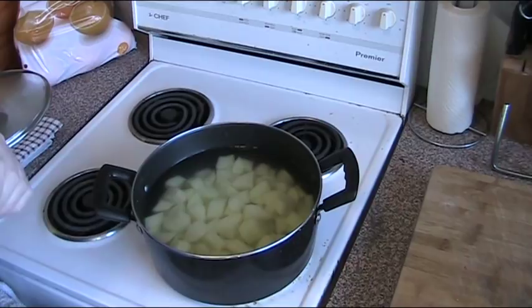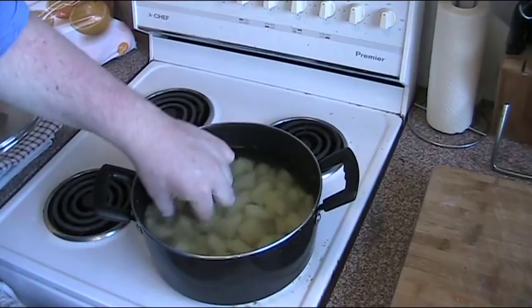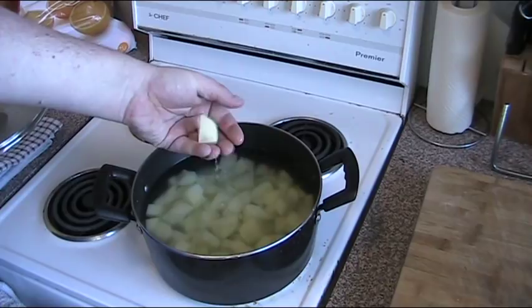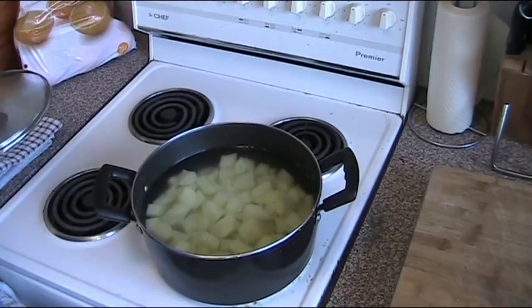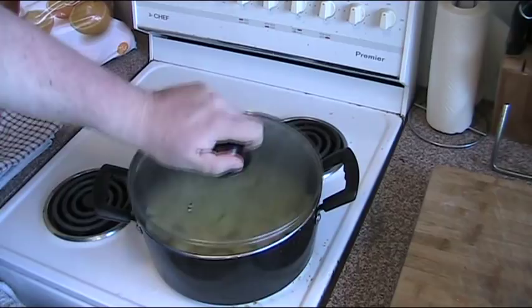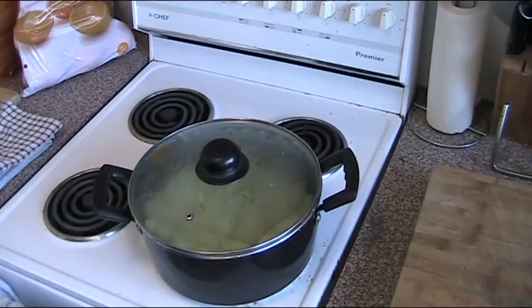I have peeled and chopped one kilo of potatoes. As you can see, it's a very small piece — about one to two centimeters square, roughly an inch. You need to have small pieces. Smaller pieces will cook quicker and more consistently. It's like any other kind of cooking — the smaller the food, the quicker and better it cooks. So we put this in some water, put the lid on, and we're going to bring that to the boil and let it boil for about 15 to 20 minutes.